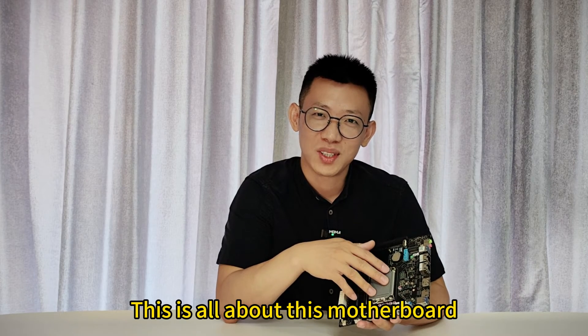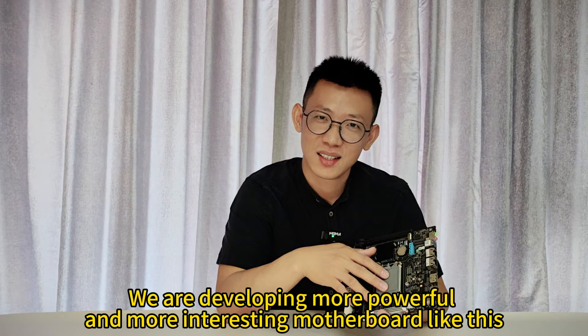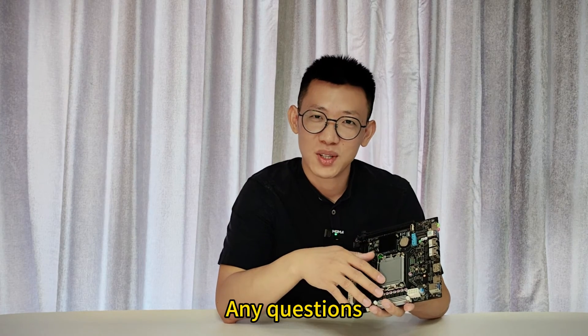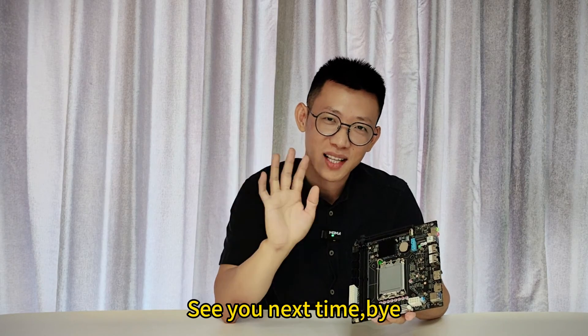OK, this is all about this board. We're developing more powerful and more interesting boards like this — let's wait and see. Any questions, you can leave a message in the comment section and I will reply as soon as possible. See you next time. Bye!